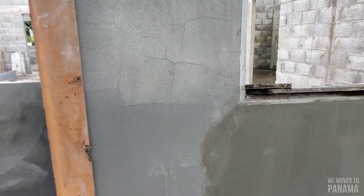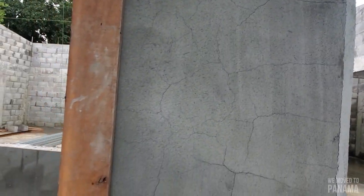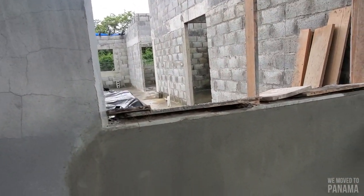Otherwise if it dries too quickly this happens, but it's not a major thing at all. It's easy to sort out. Also remember, behind this is a whole piece of concrete, and because there's a concrete piece behind it and it's not totally blocked, you do often find this happen as well.